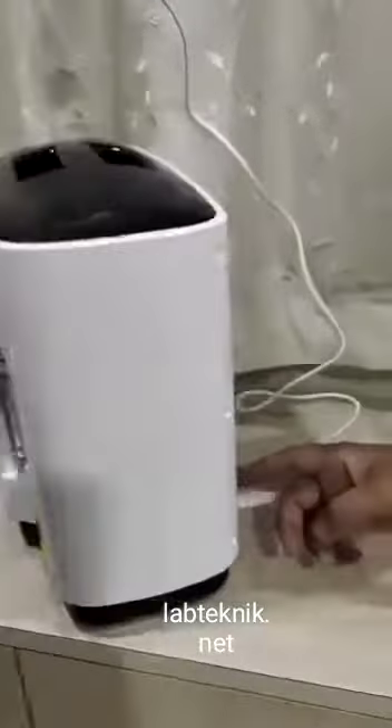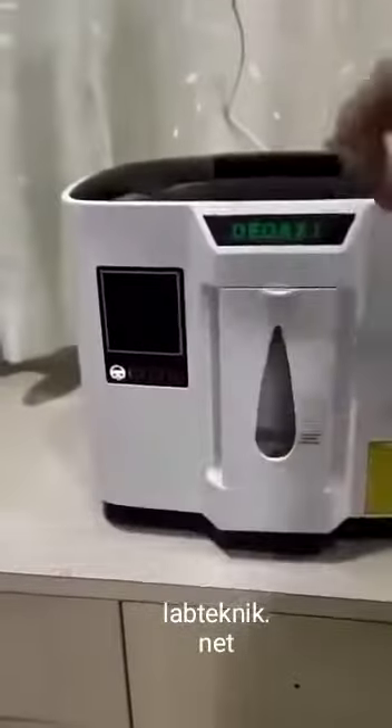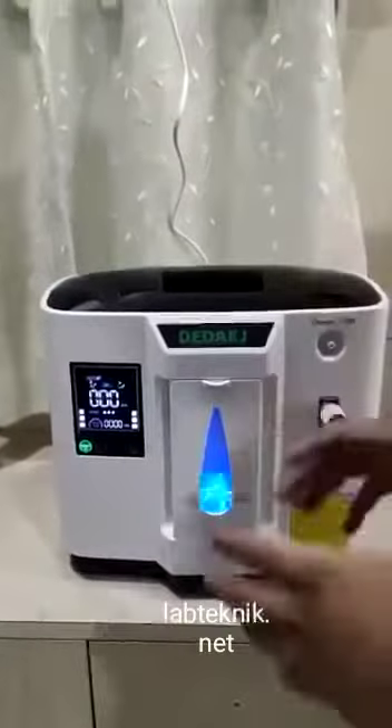Switch on the plug and then the switch at the back. Now you can see the machine is on. Then switch on this machine — it starts generating oxygen.